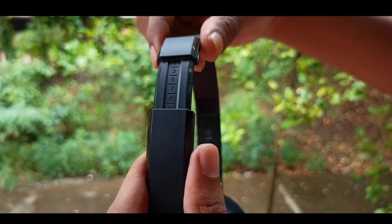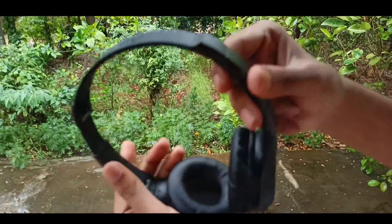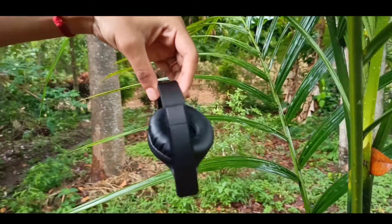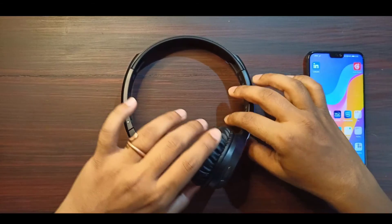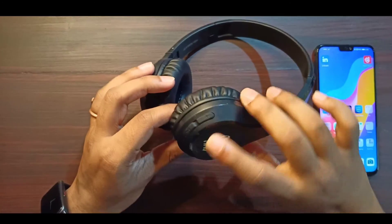Now we have to adjust the size of the headset to the user's size. We have to adjust the levels and volume down to the correct position.